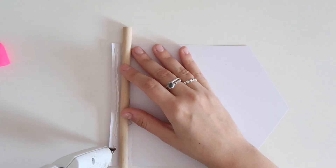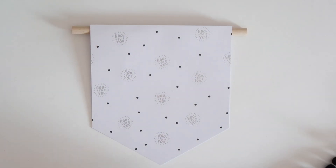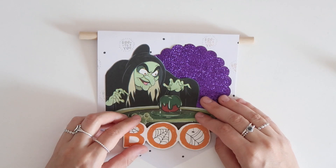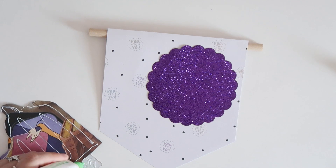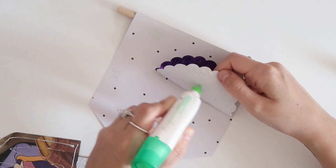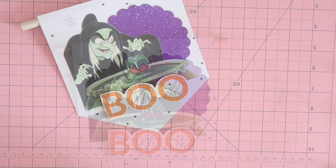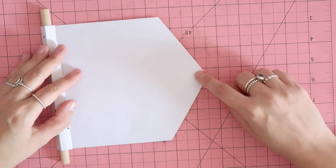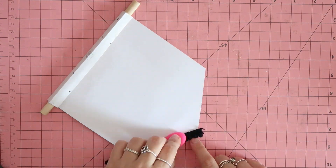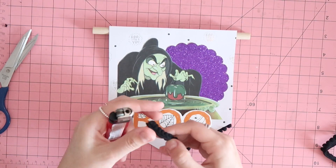Let's get started decorating. I have some black pom-pom trim I'm going to add to the bottom. I'm going to use Tombow Mono liquid glue for this. I'll apply some adhesive to the back side of the banner and add the little baby pom-pom trim. I'm also just burning the edges of the ribbon so it doesn't fray.